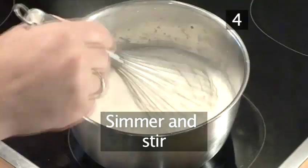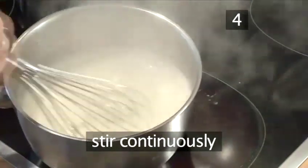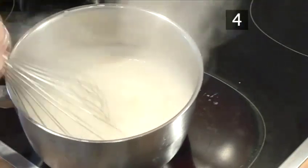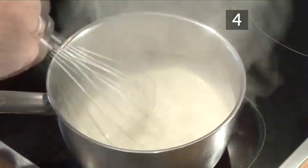Step 4. Now bring it to the boil, stirring all the time, because if you stop stirring or leave the sauce on the heat unattended, it will stick and burn. Lower the heat and simmer until the sauce reaches the desired thickness.